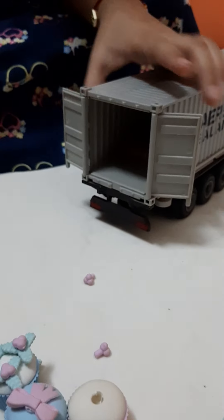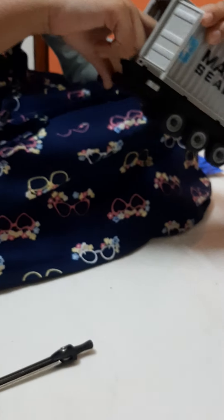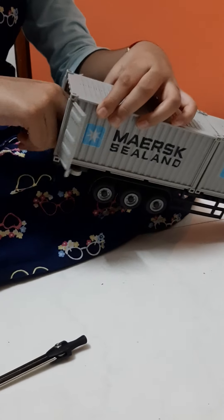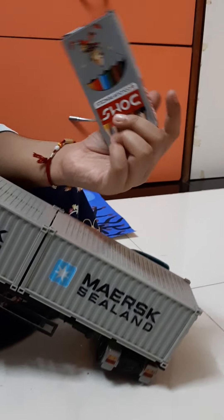They are muffin-shaped in an eraser type — we can even erase with this. And from this eraser we can erase it quickly, and it has a nice smell. Let's see what is inside. There is one more sphere here.